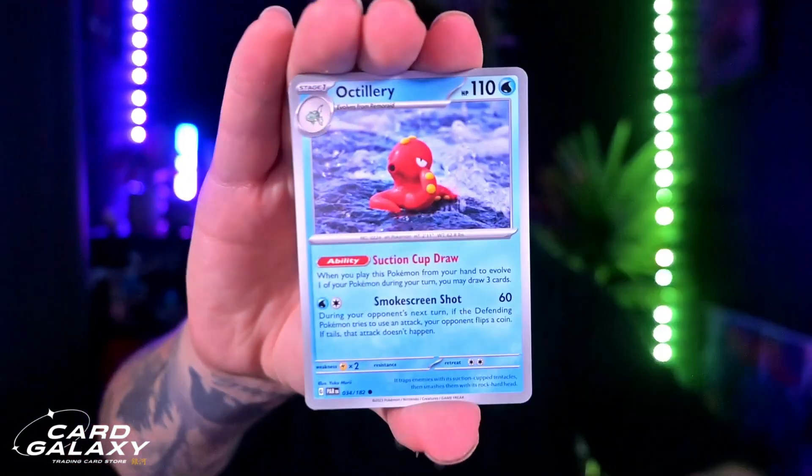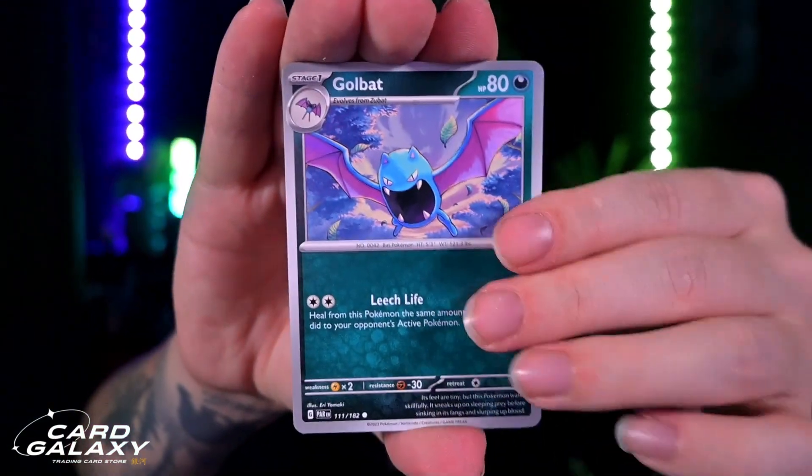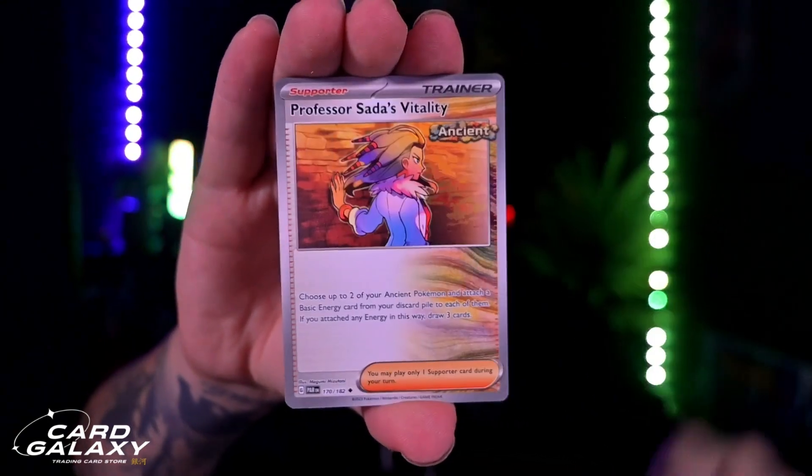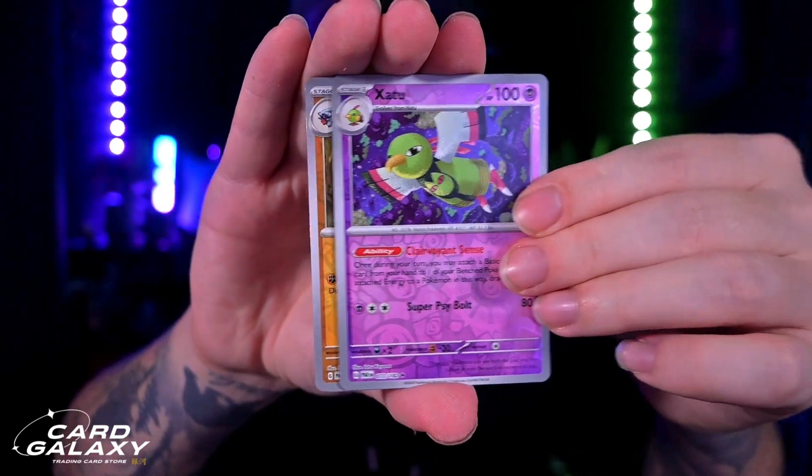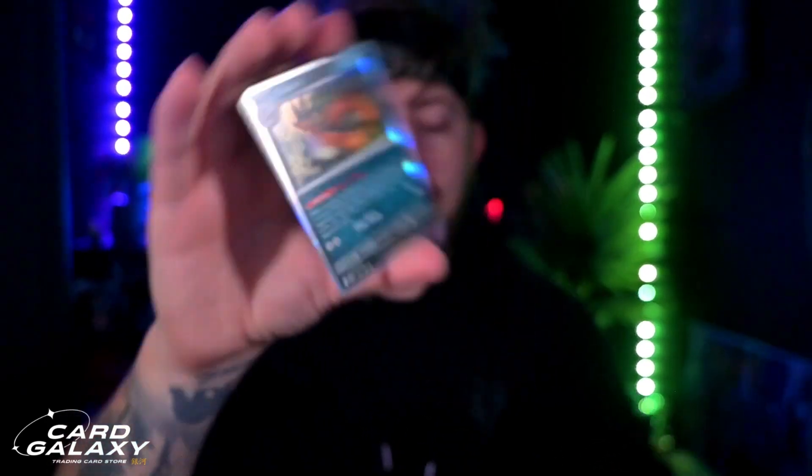First pack magic definitely came into play today. We got Leaf Energy, Porygon, Octillery, Golbat, Larry. Reading cards backwards is near impossible. The reverse holo going into a Holo on the second pack — that's not bad, it's a Holo. We do get spoiled in these sets. Let's put the hits to one side so we can look at them at the end and not lose them.